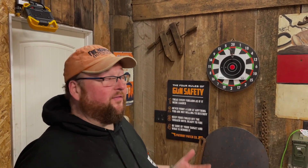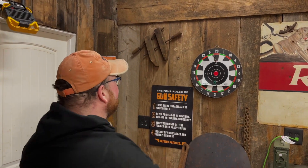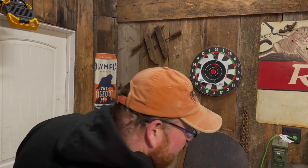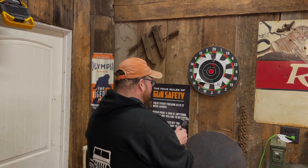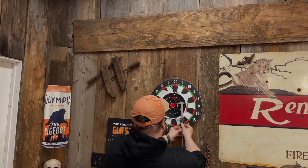Since most of you have targets laying around doing nothing, grab some darts and try to get a three-shot group worth a darn. Mark's best group today was 4.4 inches at six feet — though on the internet, of course, that's sub-MOA at 500 yards.